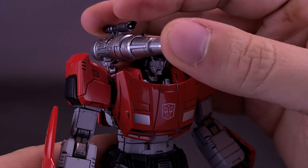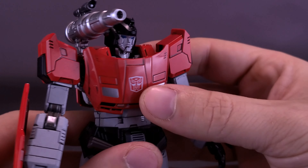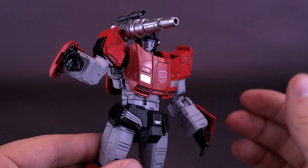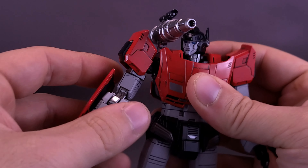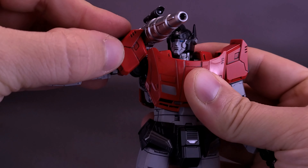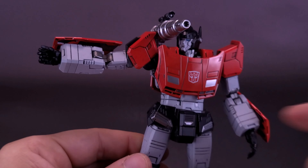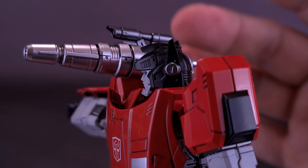I would have liked if the cannon had some posability, but unfortunately once you plug it in place there's nothing you can actually move. You really have to plan how you want the figure displayed, because if you have him pointing his gun forward, the cannon would just be blocking his view. With the cannon attached, you can still swing the shoulder pad down a little bit to help if he's pointing his blaster that way, but he still wouldn't be able to see much because the cannon is blocking his view.